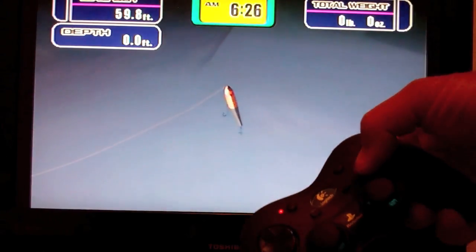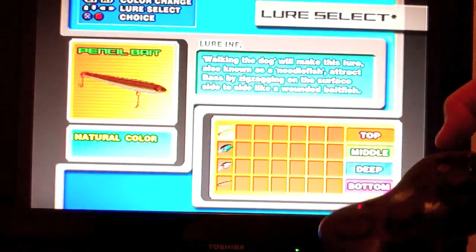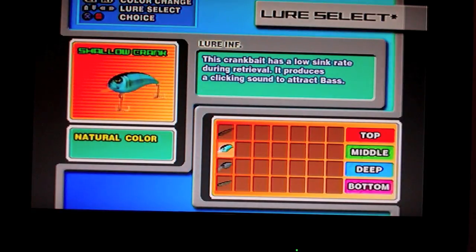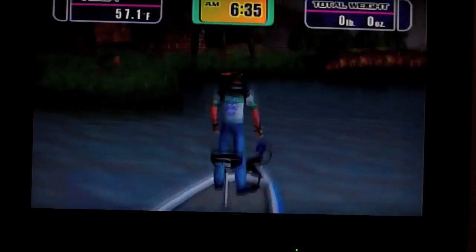If you hit the square button, you retrieve it much quicker. Hit the triangle — Select Lure — now you can select the lures. You've got a top water, about three to five feet, this one is five feet and deeper, and this is some type of metal jig — it looks like a spoon to me, but whatever. Let's do the crankbait.